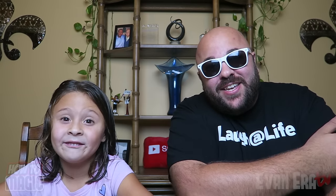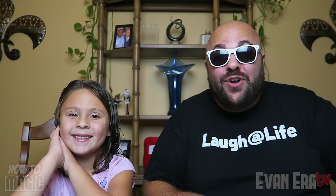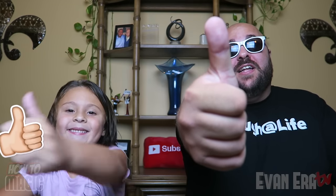What's good? Welcome back to episode number 50 of How to Magic. I am your host, Evanera. Today, my daughter Ava and I are showing you how to do 10 classic magic tricks. How about a magic trick? So if you're ready, hit that thumbs up button for us and let's go!